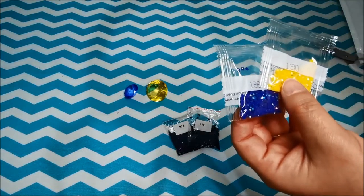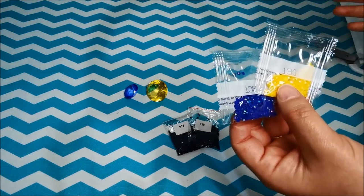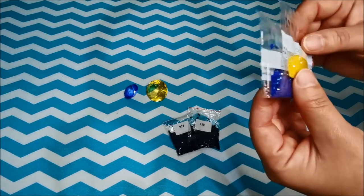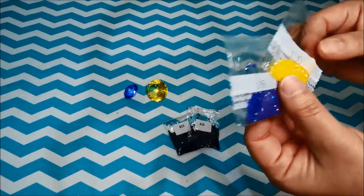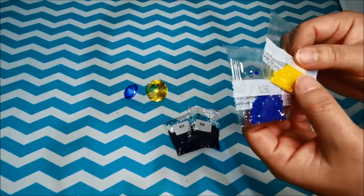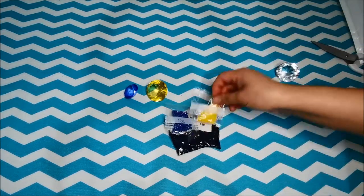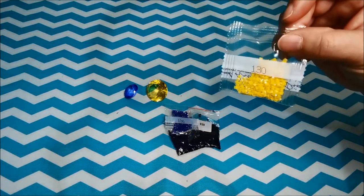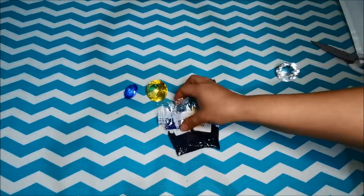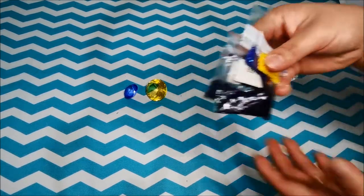Diamond Art Club's paintings — most of them actually have AB drills incorporated inside their paintings. They have sent me the replacement drills because my son accidentally poured some of them. These two. So I wasn't sure whether I should even open this or not. That's not the point of this video anyway — it's just one of them. There you go guys.